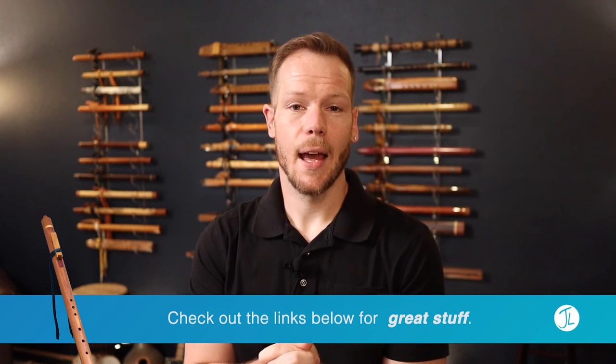Thanks for tuning in, and I hope to see you in another video. If you're as excited about native flutes as I am, please consider subscribing — we do lots of stuff here on the channel surrounding the native flute. Thanks so much, we'll see you next time.